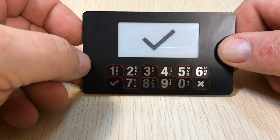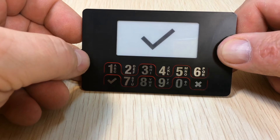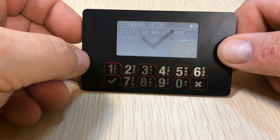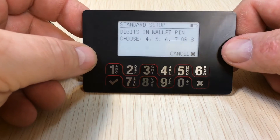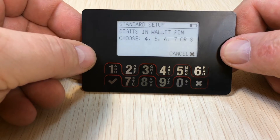Our formatting is done. Now we set up a default wallet. We can always just cancel and not set up a default wallet, and then we can set one up on our mobile device or with the web app.